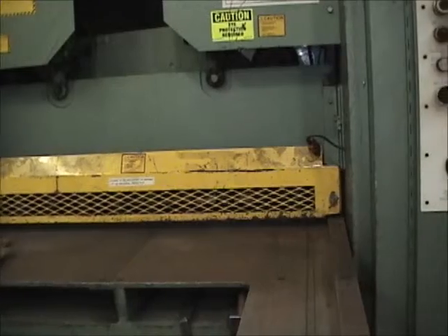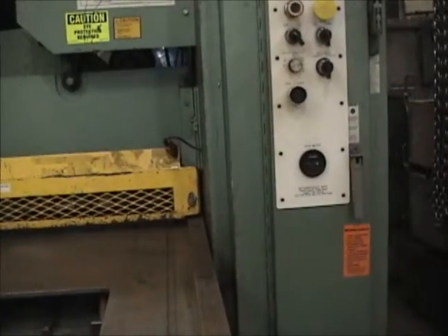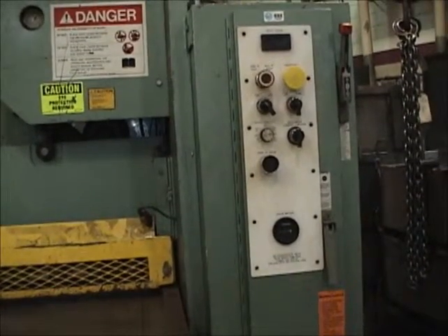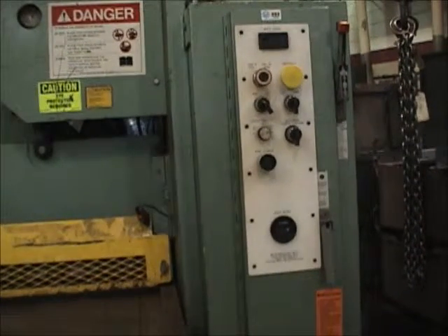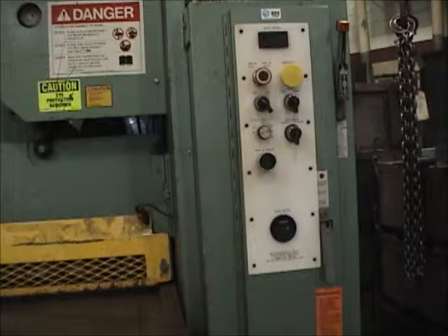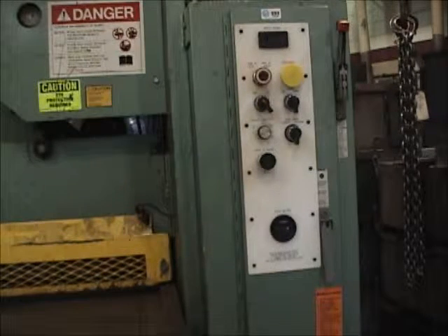This machine happens to be a 70-ton machine. It'll cut you just as quick as it cuts the metal, so you want to have a little care when you're using this piece of equipment. It's only got a four-foot throat, does a pretty good job, and it'll cut up to half inch.